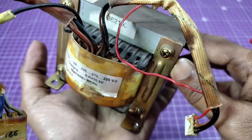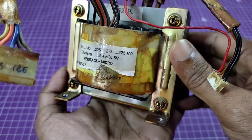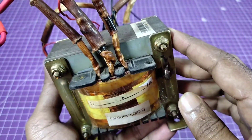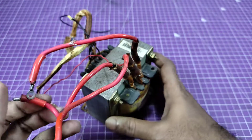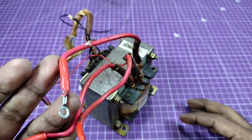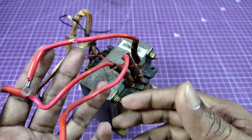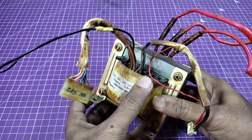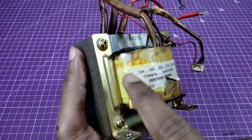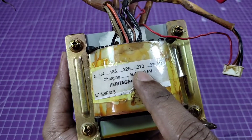This is a high current UPS transformer from an old computer UPS. Today I'm going to build a high current DC power source using this transformer. The thick wire is for the high current — this side is the secondary winding, which is the high current and low voltage side. This other side is the primary coil.